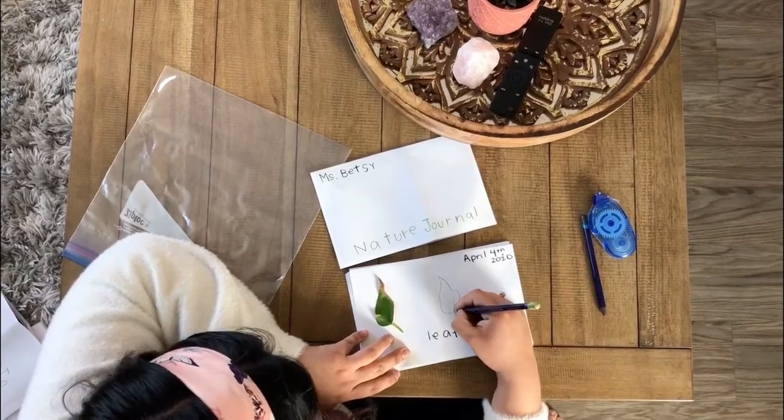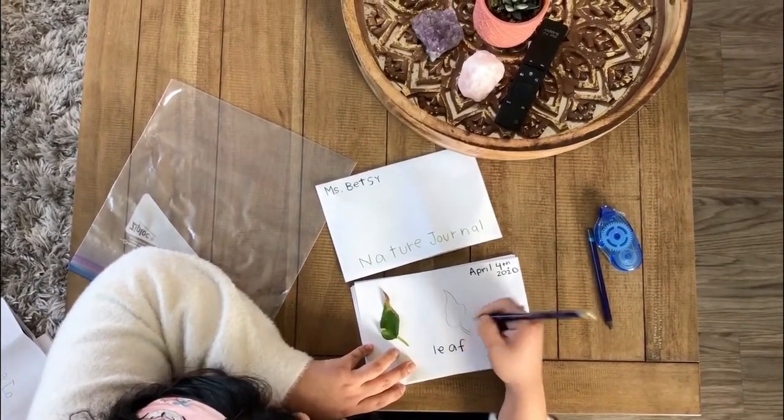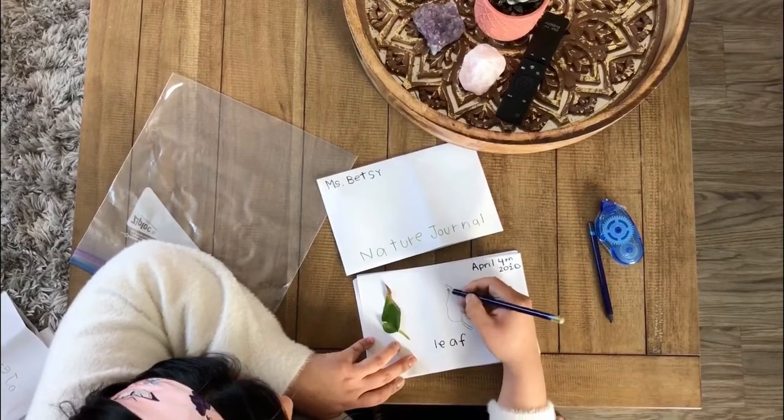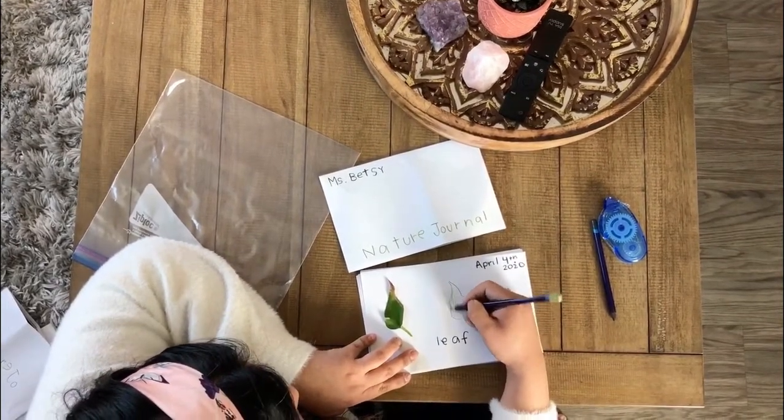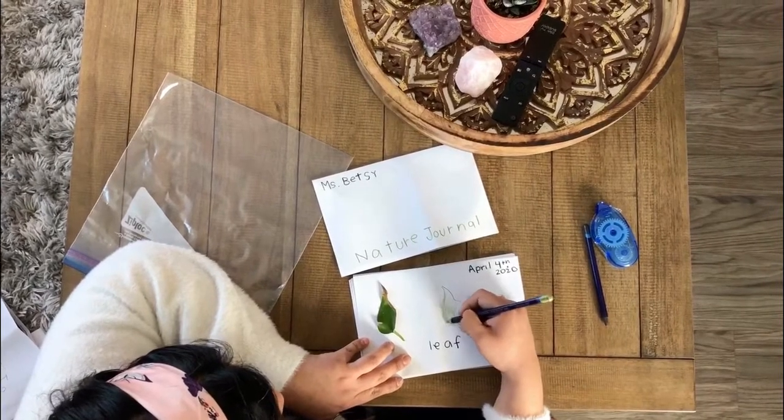This is actually a leaf from a plant in my old classroom. It was dying, so I took it home to bring it back to life.